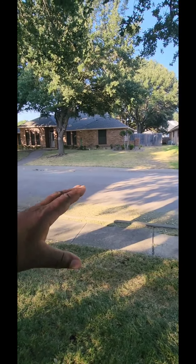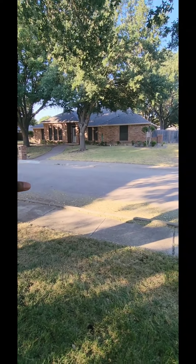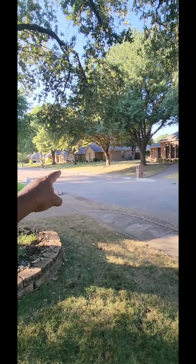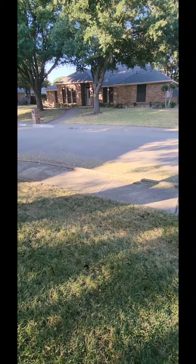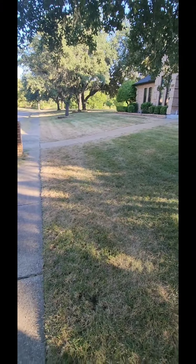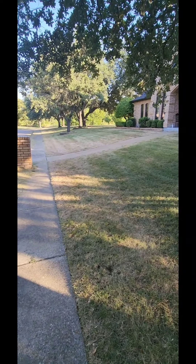That's what we have to deal with in Texas. As you can see, over there is St. Augustine — that was a St. Augustine lawn, and it's just a mess. So I'm gathering up tools to get everything together.